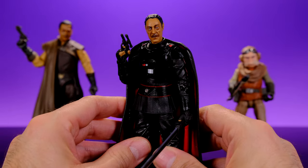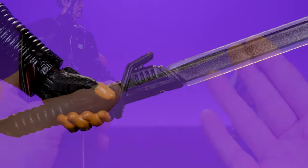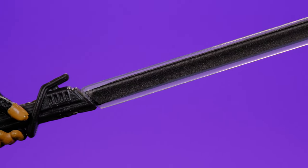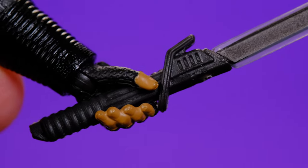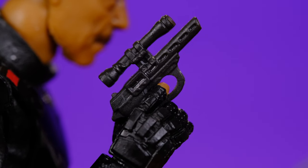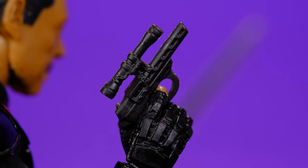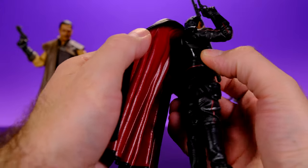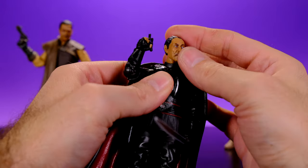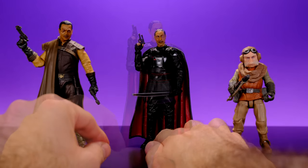As far as accessories go, he comes with the Darksaber — at first I thought it was just an all-black sword, but once I took a closer look you can see there's actually a clear area on the blade itself, which I'm very happy about. He has no problem holding it and it looks really good. He also comes with a small blaster — it's very small but he has no problem holding it, which is the most important thing. It's a shame Black Series figures don't come with extra hands, but luckily he did come with his weapons. He is just such a good looking figure.